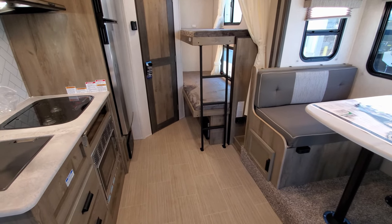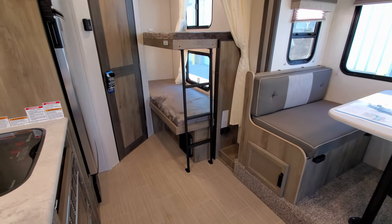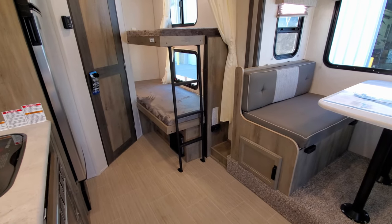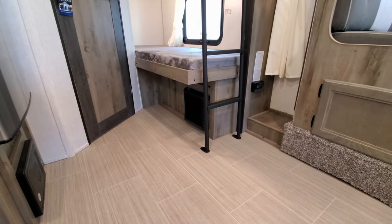There are little bunks in the back area — decent size with a 300-pound rating and a built-in ladder to help you get up to the top bunk. Just to the right of that is the propane leak detector, and directly below that is also the propane furnace.